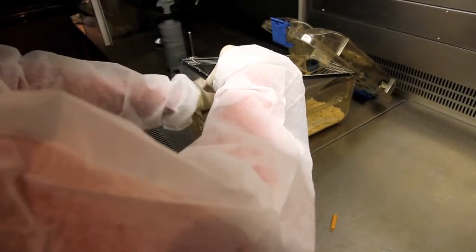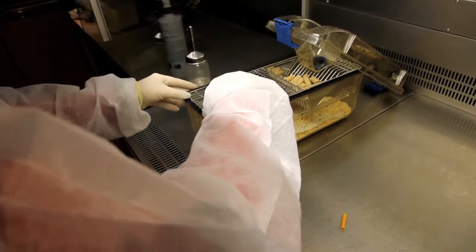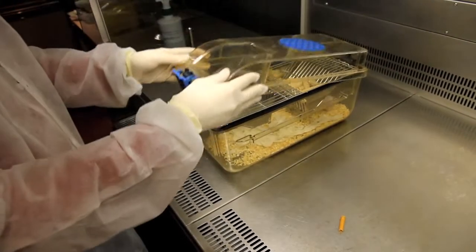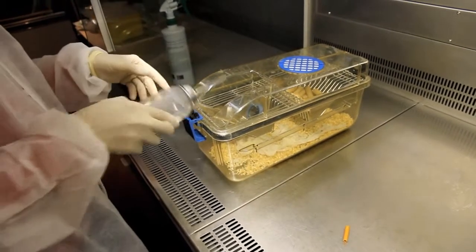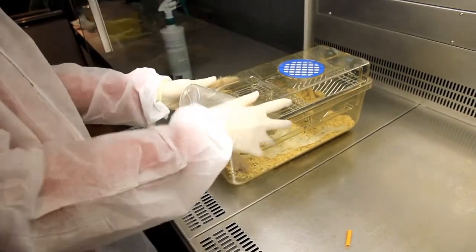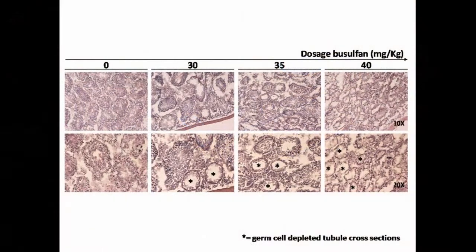It is also important to transfer treated animals to clean cages 2–3 days after the injection. Then discard the soiled bedding through the hazardous waste stream, since busulfan is excreted in urine. Here you can see the expected testicular histology at different busulfan doses after 6 weeks.